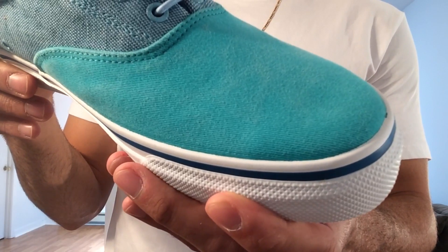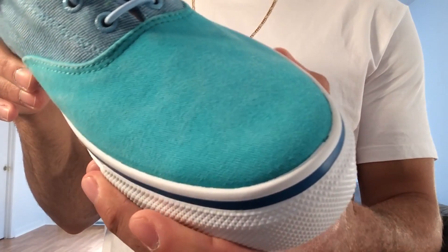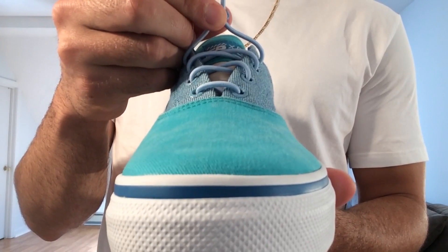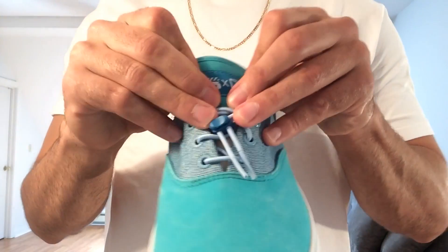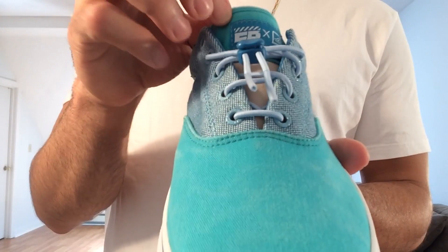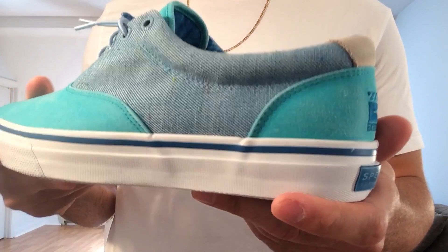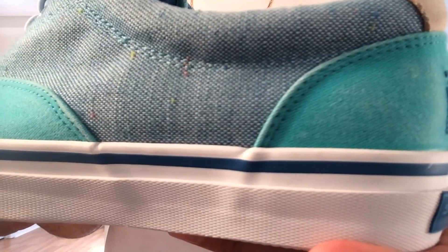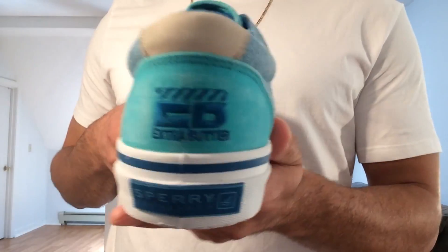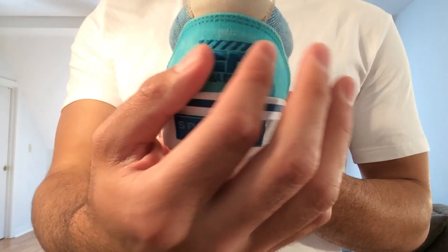On the toe box you've got a salt water washed canvas done in teal, so you don't have to worry about these getting wet at all. That runs into a speed lace system with some light blue bungee laces and a blue lace lock. On the tongue you've got an Extra Butter times Sperry patch stitched in there and more of that teal canvas, with a tan leather below that. The mid panel has more of that flecked canvas we saw on the AOs — this time done in a light blue, almost looks like a denim. On the back you've got a tan leather hit, the Extra Butter logo, and more of that teal salt water washed canvas.